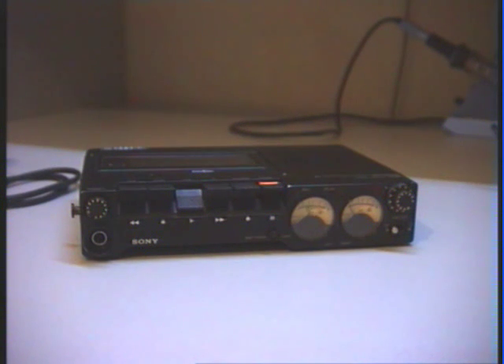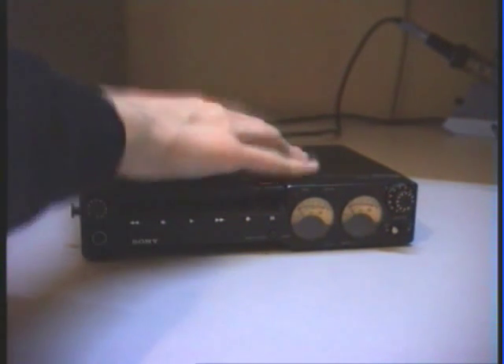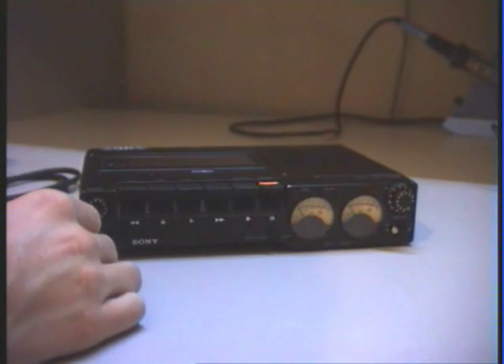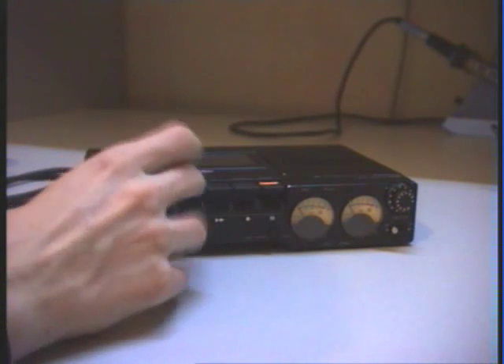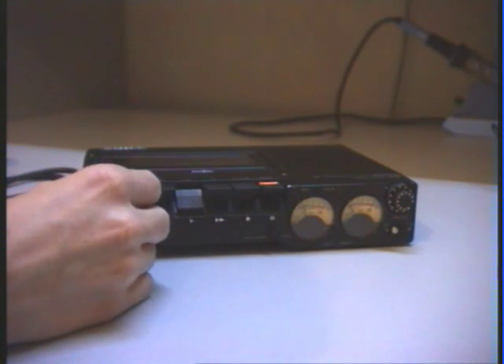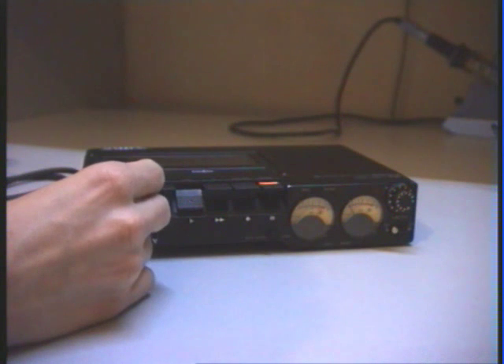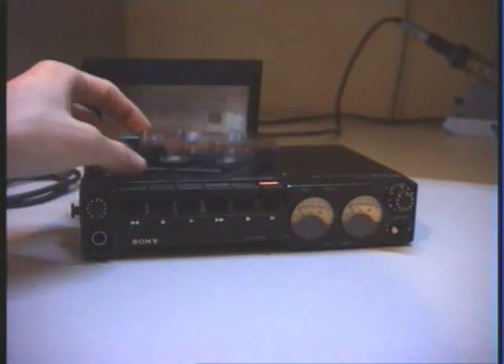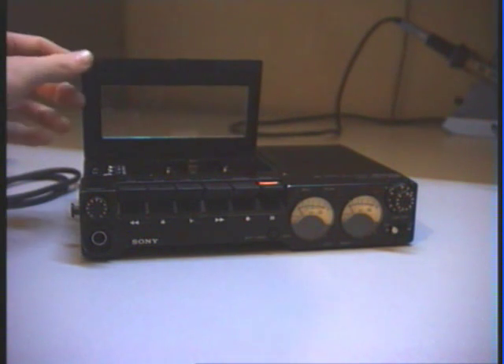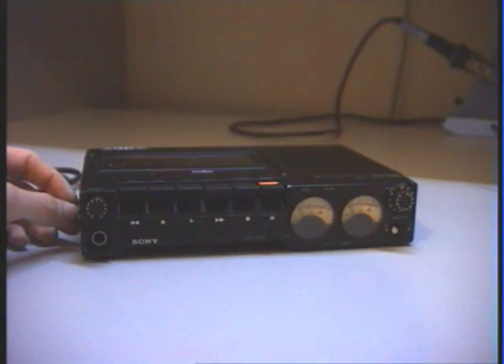Now let's play back. You will hear that the internal loudspeaker has not really high quality, but on a hi-fi system you will hear really high quality on the line output. The playback sounds quite distorted — that is not because the loudspeaker quality is so bad, but because the batteries are really low and the amplifier is not working perfectly. Switching on the limiter now — here you can see the limiter is also working. So that is it for my Sony DC-D5 cassette tape recorder — a really high quality tape recorder, and you can record really high quality music in hi-fi quality.